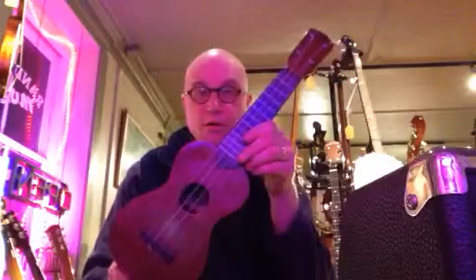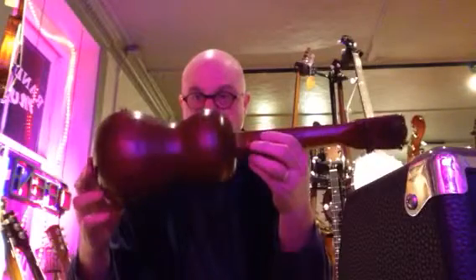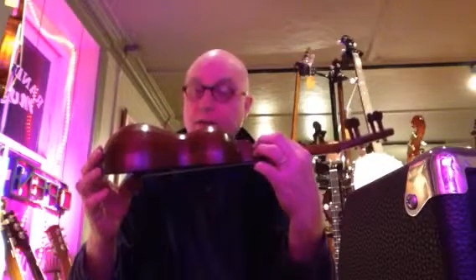Hi, this is Noel Crosby, Randolin Music, and tonight I've got a very unusual little instrument here. It's called a peanut uke. It was made for Bruno, 1920. As you can see, it is shaped kind of like a peanut, or like a bowlback mandolin, because it was actually made by a mandolin maker originally.